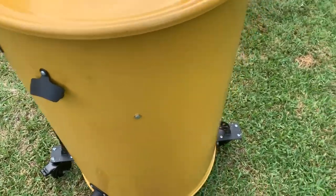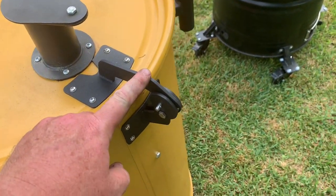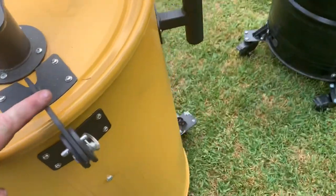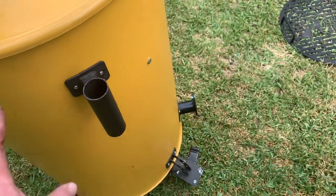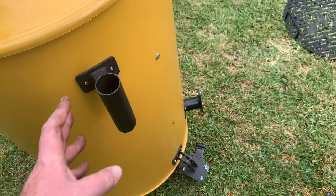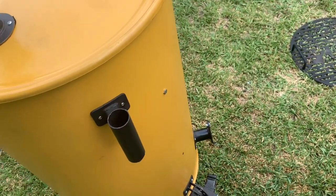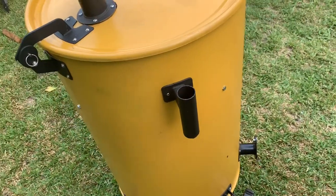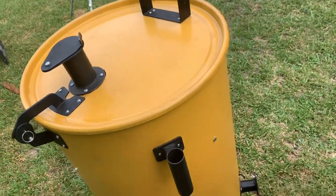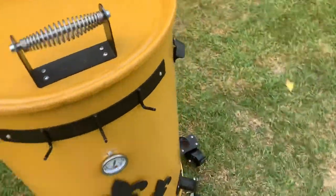The bottle opener comes with the kit. Steven at Ugly Drum Smokers gave me the hinge — it's a powder-coated hinge. He also gave me this cool flagpole and umbrella holder, so if it's raining I can put that over it and keep rain from getting inside. It's also a fishing rod holder if I want to take it down to my pond and tight-line for catfish. This is the Ludat.